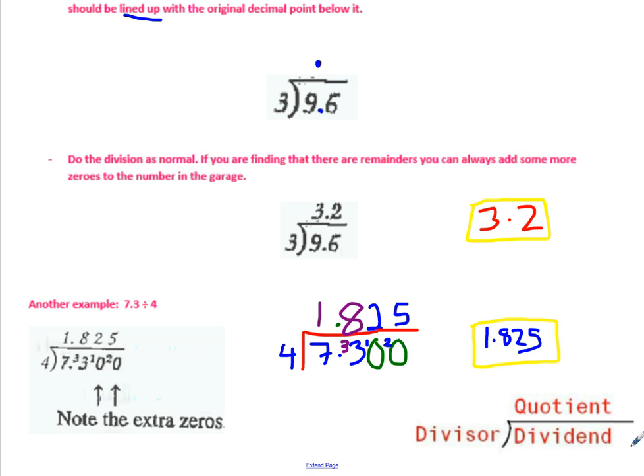Just a reminder of terminology: the number parked in the garage is called the dividend — so here the dividend is 7.3. The number parked outside the garage is called the divisor — that's what you're dividing by, so 4 is the divisor. The answer to dividing is called the quotient, just like the answer to multiplying is called the product, the answer to adding is called the sum, and the answer to subtraction is called the difference.